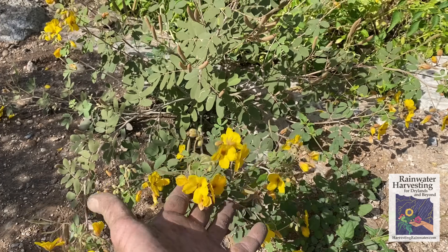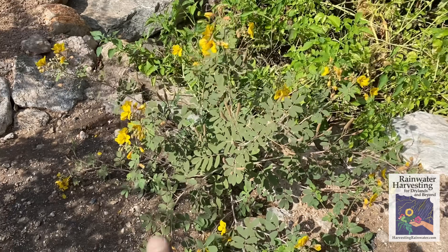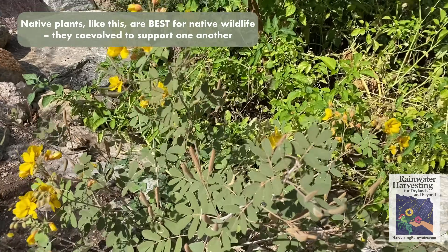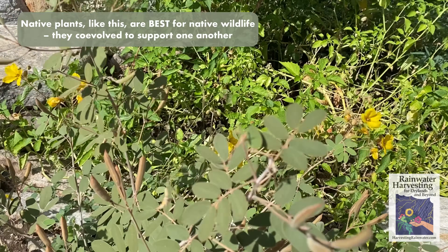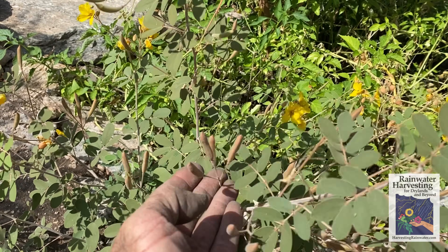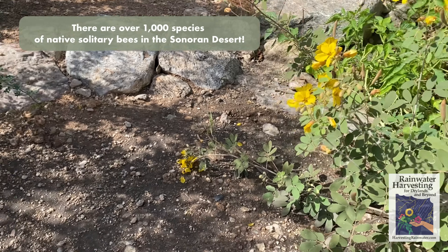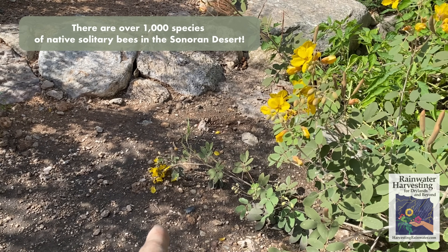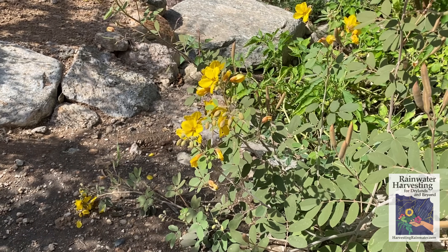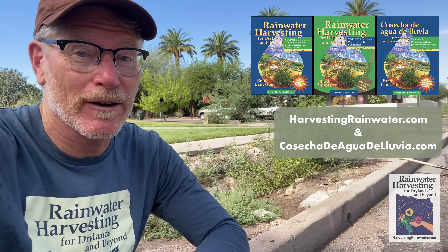Here's the desert senna mature — it started from a seedling and since we did not weed it out, we've got this great plant. Did you see the native bee flying there? It's also really great for butterflies, and when the seed heads dry you can shake it and it rattles — some people call this plant a rattle box or rattle bush. More solitary bees coming in, loving this senna. Good stuff brings more good stuff — they'll pollinate more plants and we'll get even more diverse species. Please like and subscribe, and check out the full-color editions of my books, Rainwater Harvesting for Drylands and Beyond, available at a deep discount at harvestingrainwater.com.